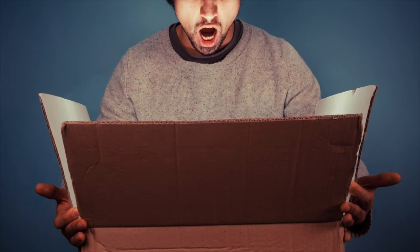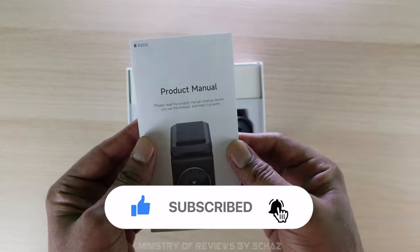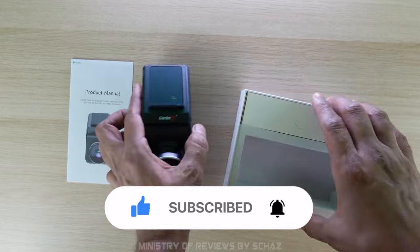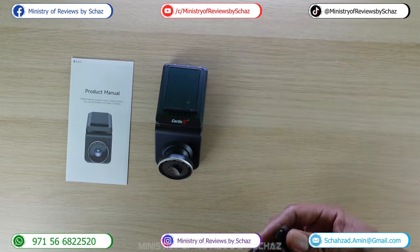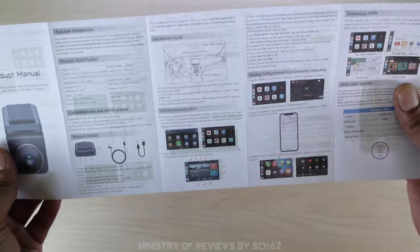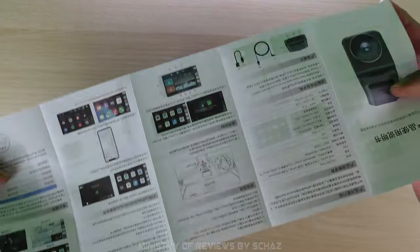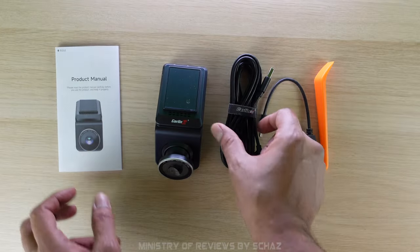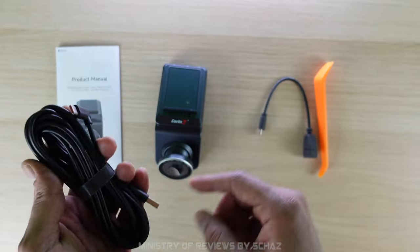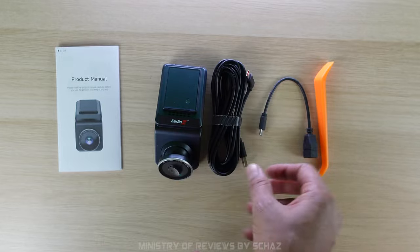Let's first do the unboxing and then I'll take this out to my car, connect it, and show you how it actually works. Inside the box we have a product manual with very nice images and all the details on how to connect it — it's in English and Chinese. Then we have a very long cable to connect the dashcam to the USB plug in your car.